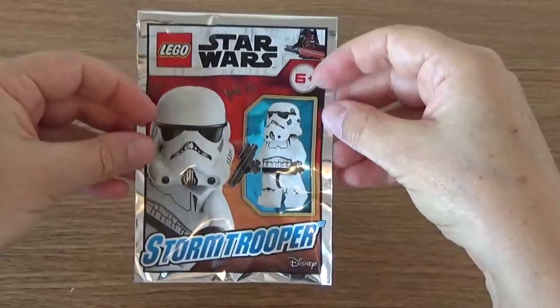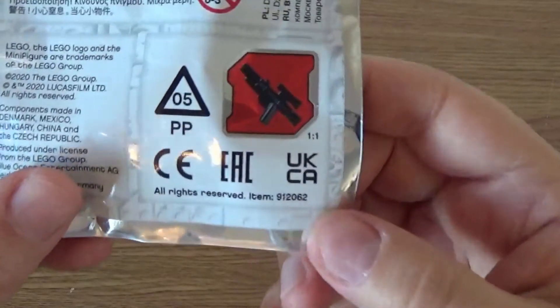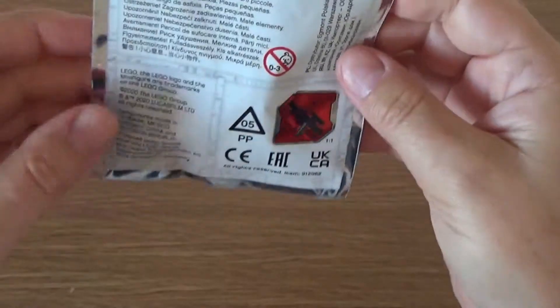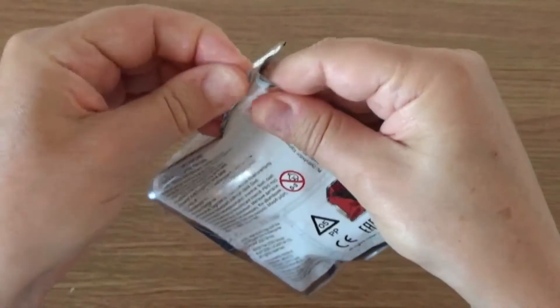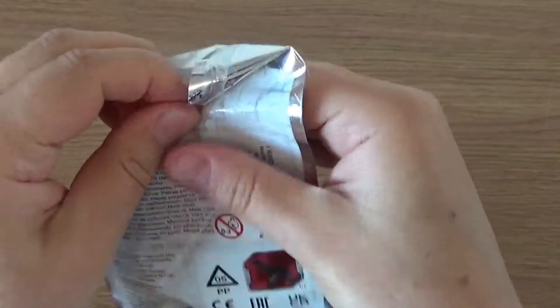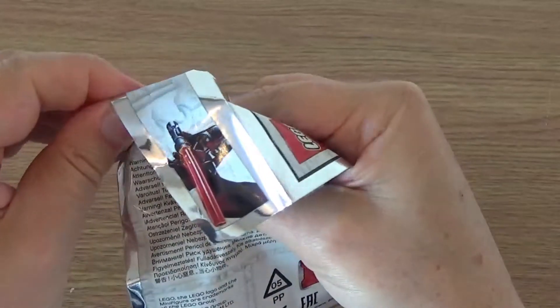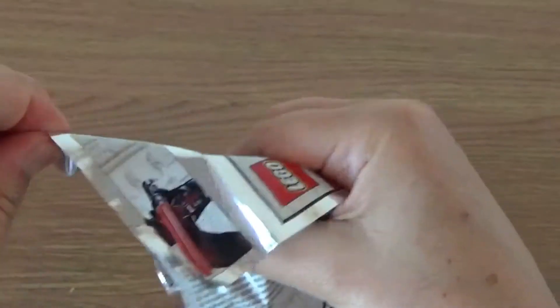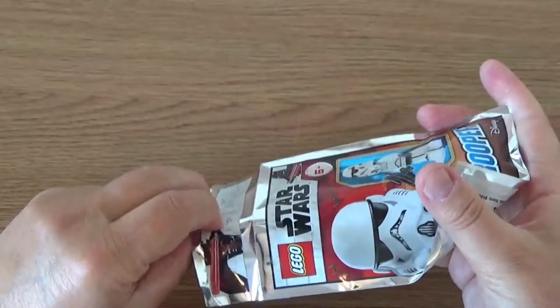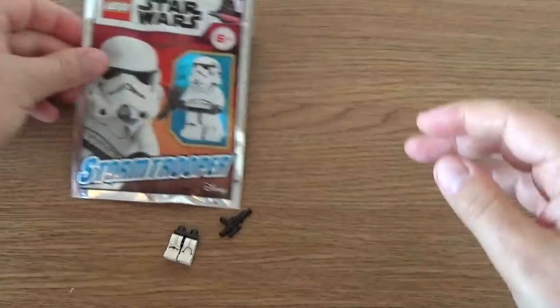It's a 6-plus set. The item number — they normally appear on the back here — is 912062. Let's get this open and see what it looks like inside. I can normally get these open without destroying them, which is quite nice. A little bit sticky, and a bit of a pain to open. There we go. And of course when I tip them out, they're all probably going to stick to the sticky part of the packet. But I think that's everything out of there.